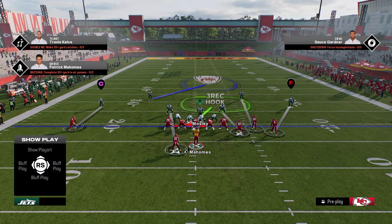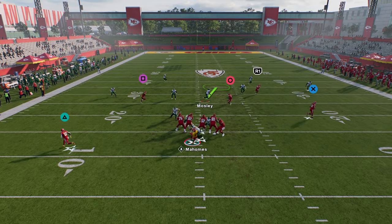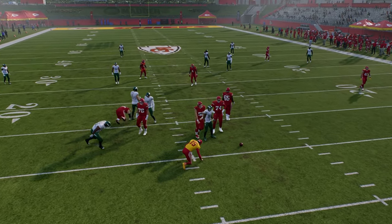Pinch the D-line, slant your D-line inside. I'm going to slant a little bit over here to the left side, and as you see there, we get that disengage A-gap up the middle at the quarterback.